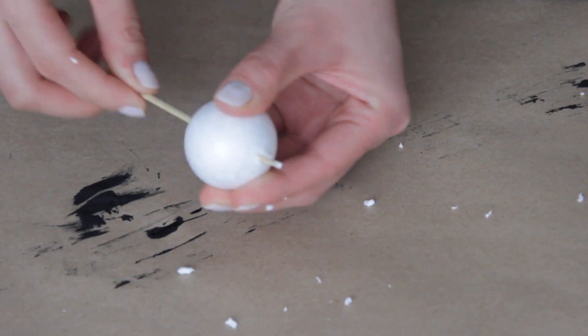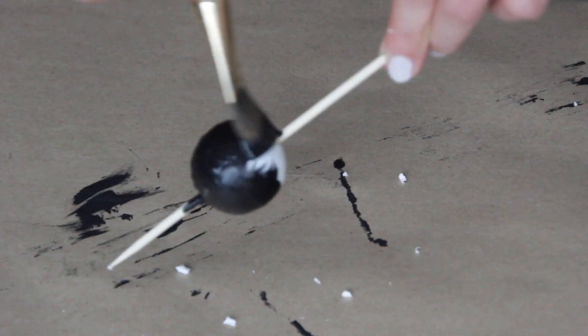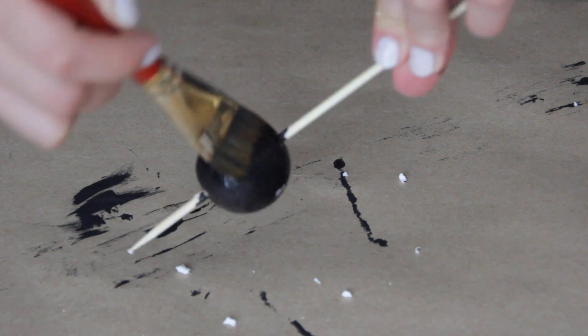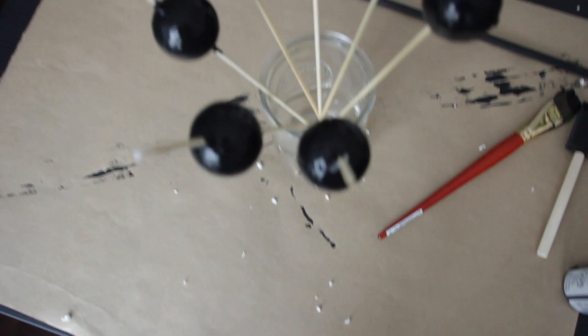Then go ahead and stab the balls with something sharp so that we can thread the yarn into it later on. After that, just paint the balls black. Here I'm using bamboo skewers to protect my hands from getting too messy, and it helps when drying them too.